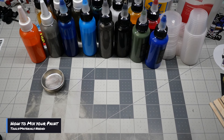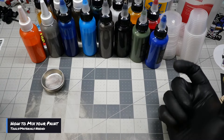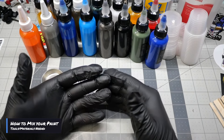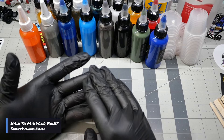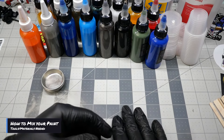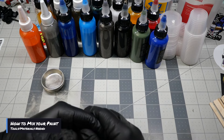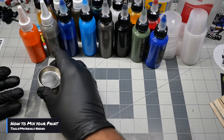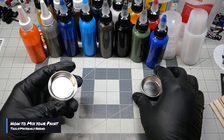Please keep in mind this is just how I do it — everybody's going to have different techniques. With time you will develop your own skills when it comes to mixing paint. The first thing I'm going to go through is the tools you're going to need. First and foremost you're going to need gloves. I always recommend using gloves mainly because you don't want to get paint on your hands — with gloves you just take them off and throw them out.